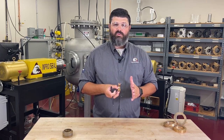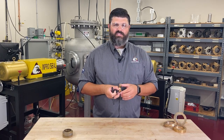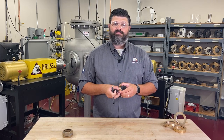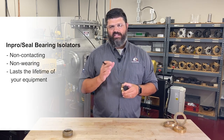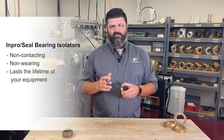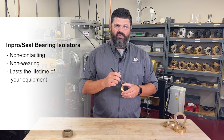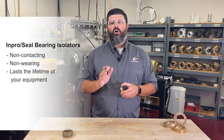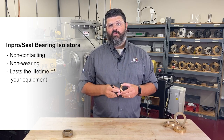Lubrication trying to escape is caught within the design of the seal and returned to the bearing housing using the drain port. The InProSeal bearing isolator is a non-contacting design, meaning it does not use contact as a sealing mechanism. Instead, it uses the interface between the rotor and the stator. This means there are no wearing parts, allowing the seal to last the lifetime of your equipment.